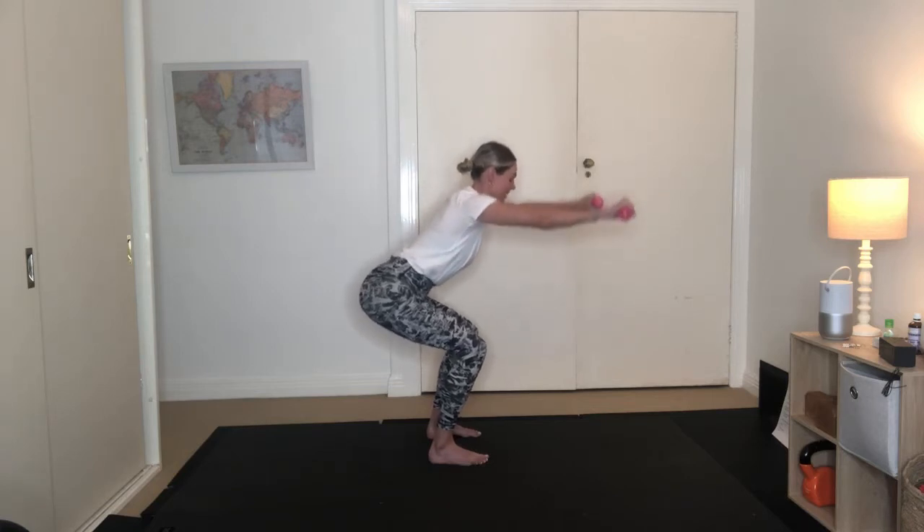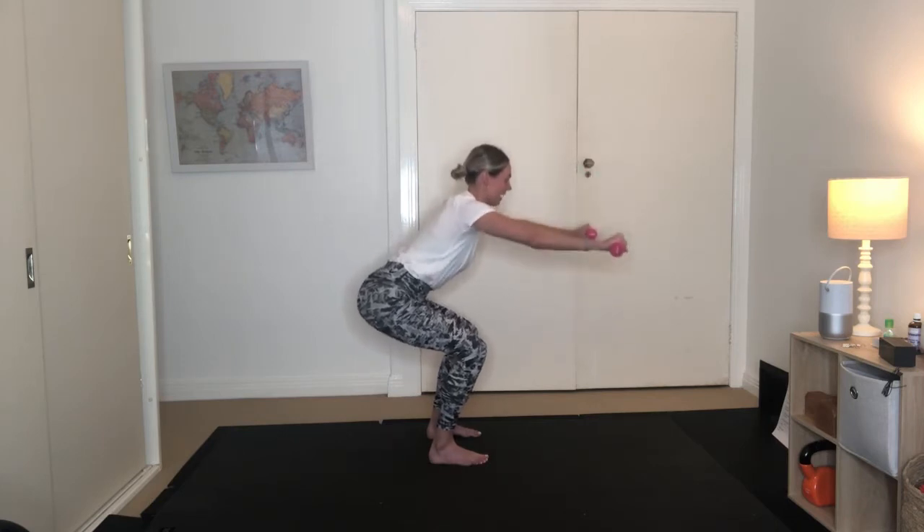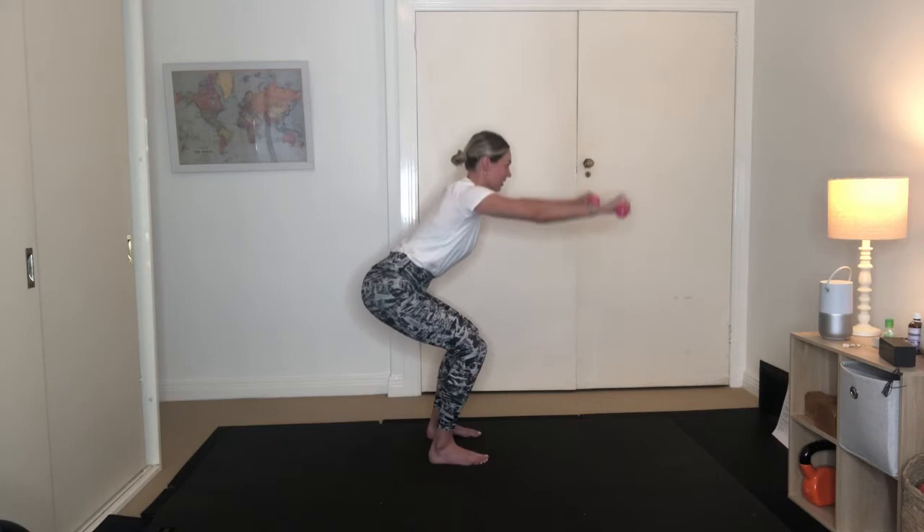Pulse the arms and the legs for 10, 9, 8, 7, 6, 5, 4, 3, 2, 1. Standing up nice and tall. Good.